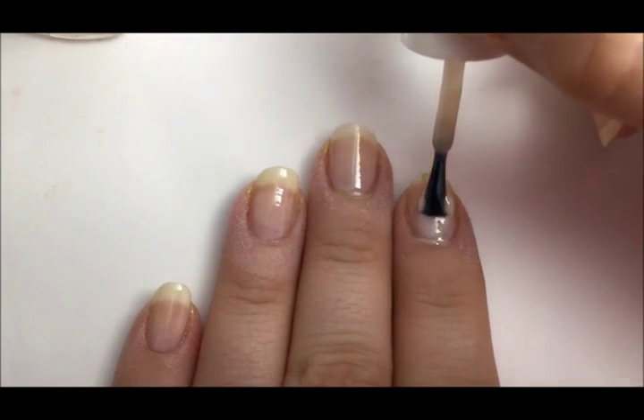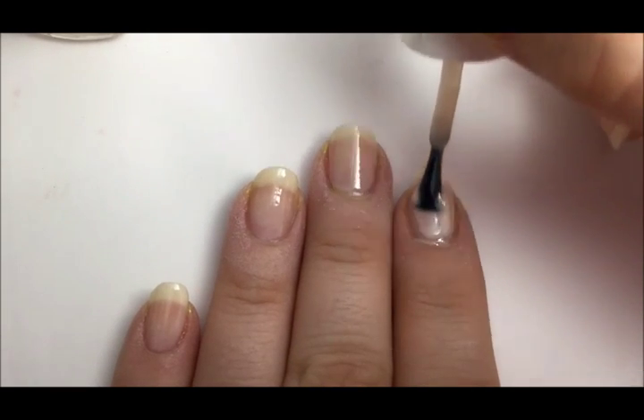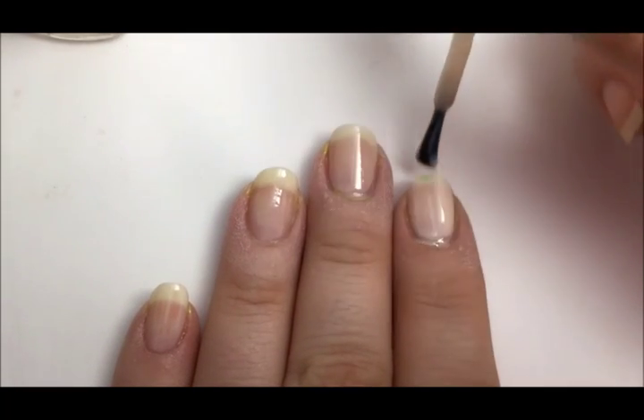Now begin by painting all of your nails a nude color. You might need two coats for best opacity.